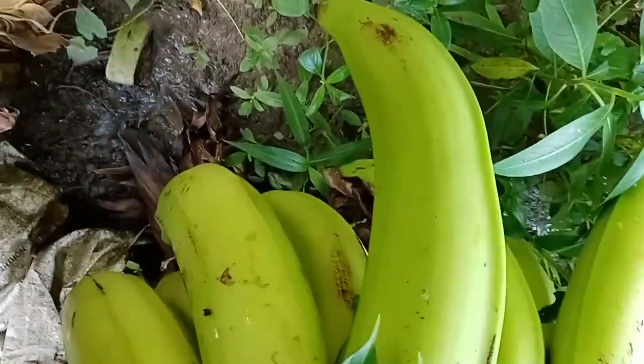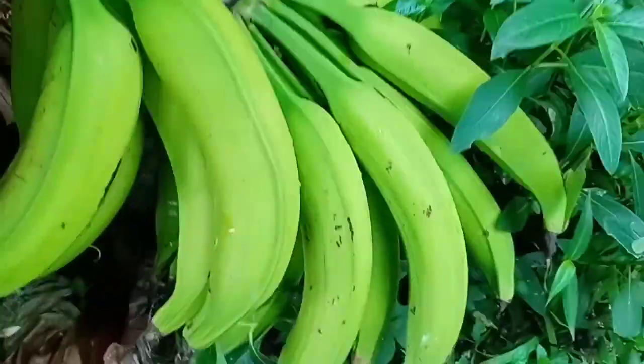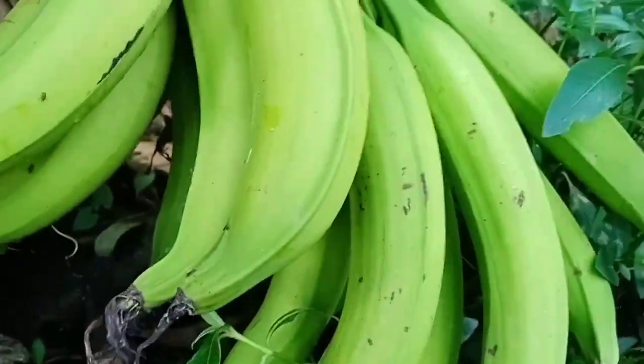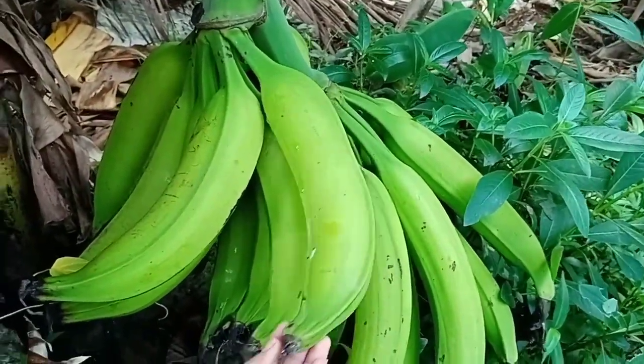Ang lalaki, diba? Ang haba. Wait lang — wala kasi akong taga-camera dito kaya magsasariling sikap. Ito, diba? Ang laki — kaya niyo ba ito? Kaya niyo bang ubusin ito? My god.